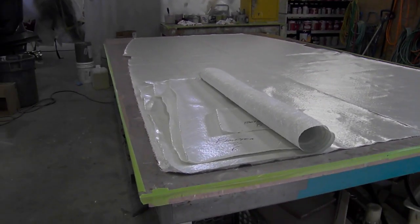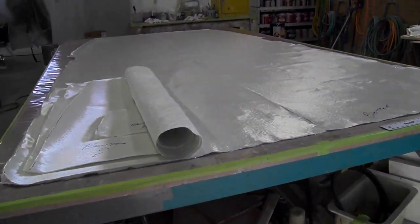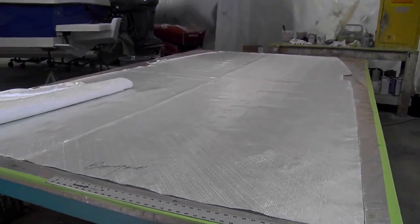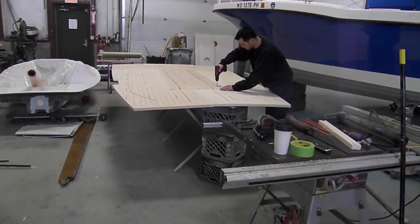All right, day two. Now we're getting ready to infuse our deck on our 23 — definitely a bigger part, obviously. Got the bag filmed down. I'm laying out the glass. Joe's over there drilling, perfing the core.